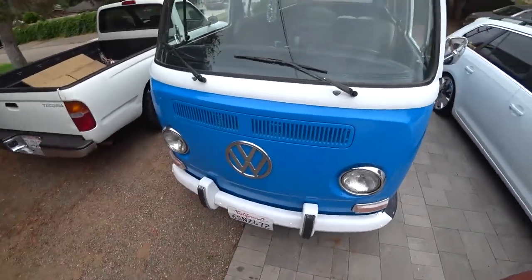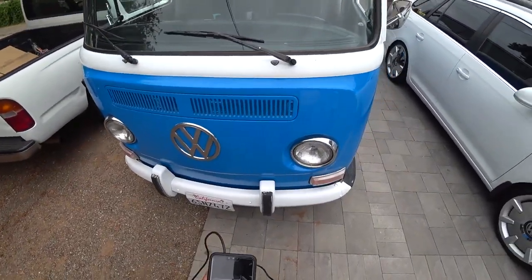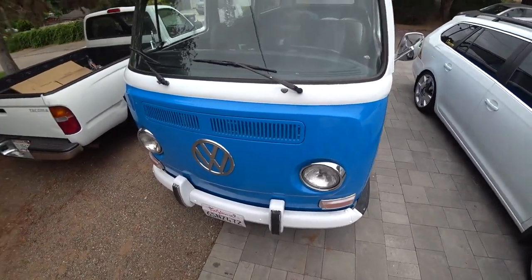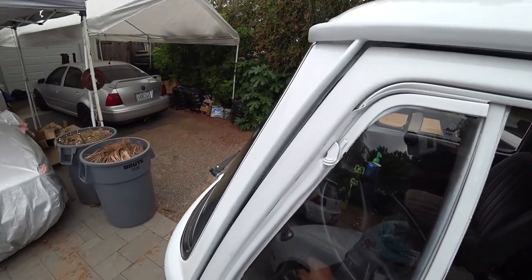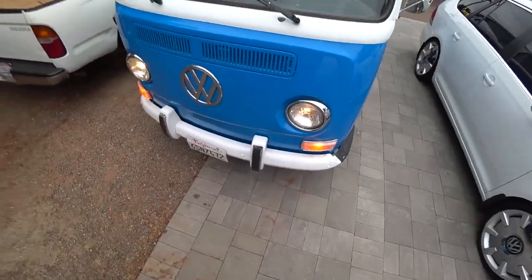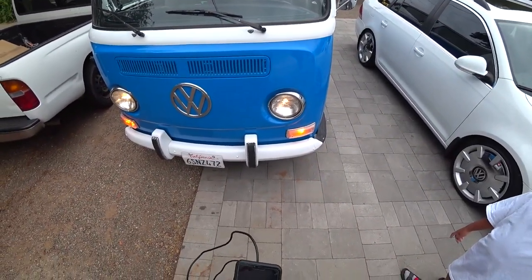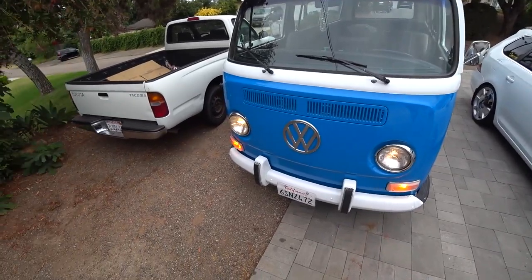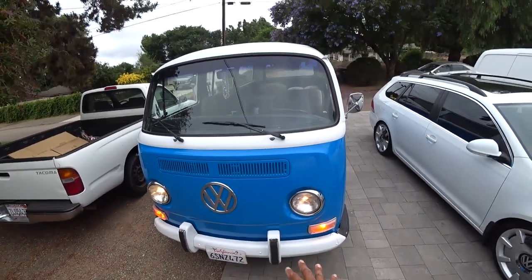Here's our 1971 VW bus using factory 7-round style glass headlights. We're going to do a light comparison — stock lighting with a standard 12-volt bulb. As you can see, not very bright. The one on the left is brighter than the one on the right, but not by much — I think there are two different bulbs in there. This is the stock setup, so we're going to change them out and see the difference.